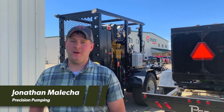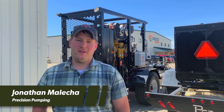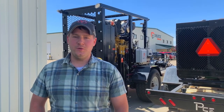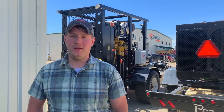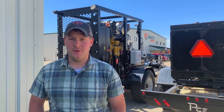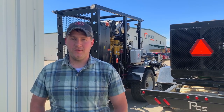Jonathan Molica here from Villard, Minnesota with Precision Pumping. We've been drag lining since 1999, run two crews, 10-inch mainline with some 8-inch, 7-inch drags, and 6-inch. We flow right around 2,500 to 3,500 gallons a minute.